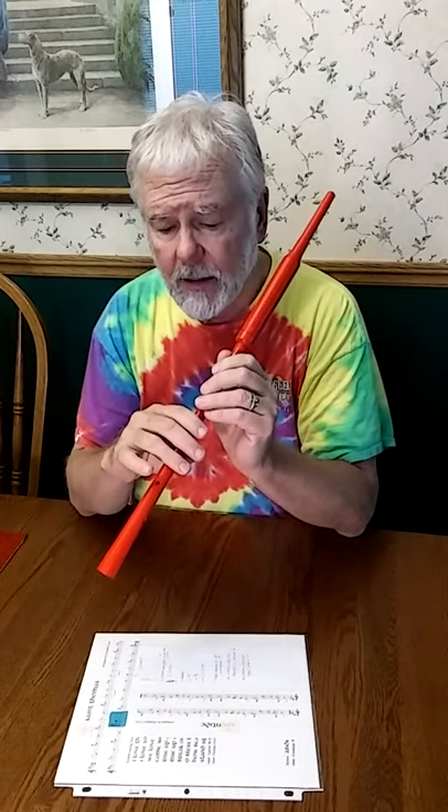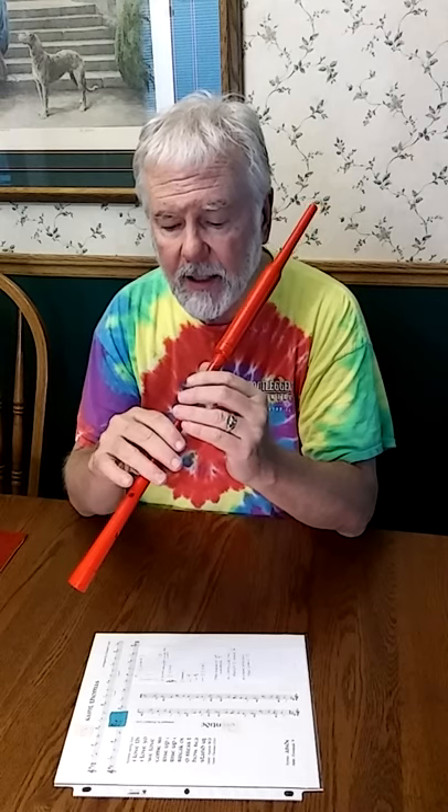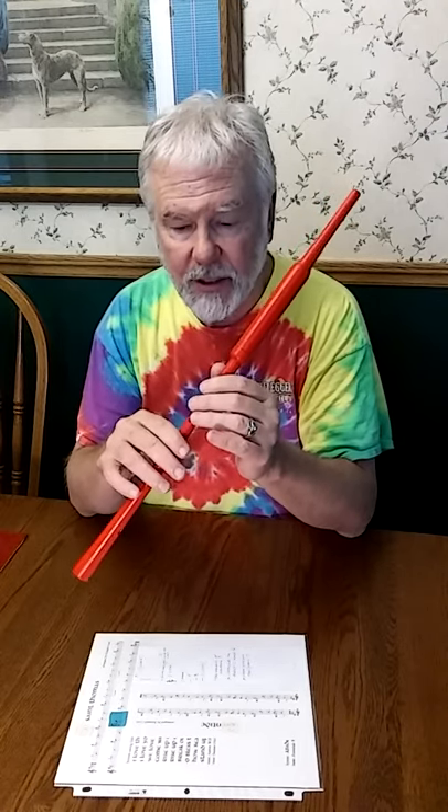Even highland pipe chanters — the concert pitch B-flat chanters, the 466 chanters — that are really good at doing cross-fingered, fork-fingered accidentals, doing good C natural, good F natural, good high G-sharp — I've yet to come across a highland pipe chanter that will do an in-tune cross-fingered D-sharp.